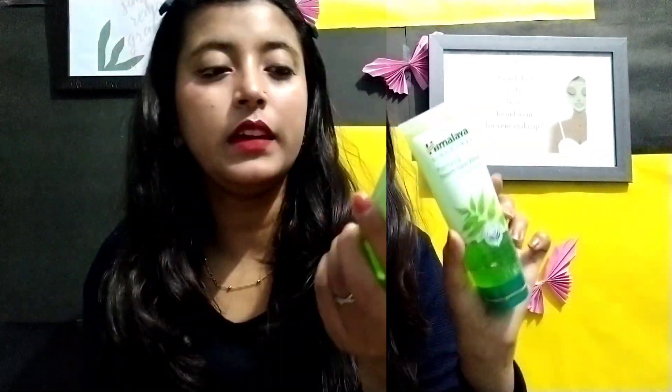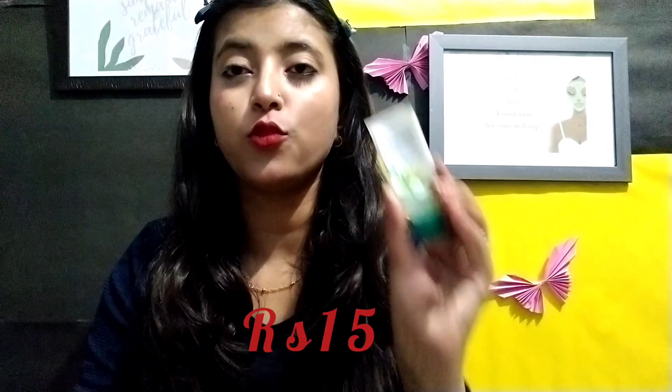The second option I have is a clean face wash. This is also very good, suitable for teenagers and for all skin types.